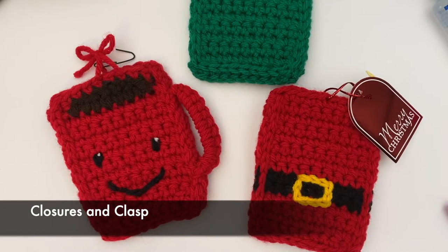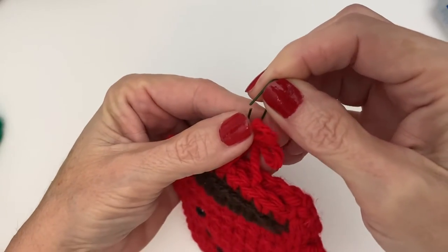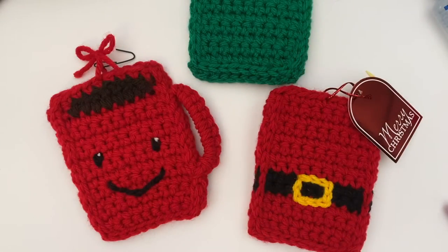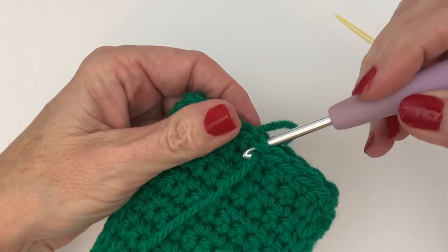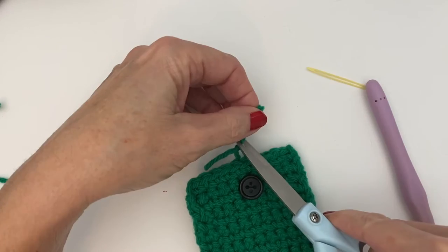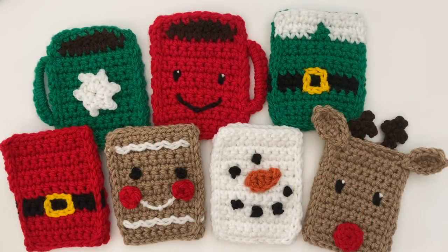There are several different ways to add a closure to your gift card holders. You can use a spare piece of yarn and tie a little bow — either close to the edge so there's no peeking, or a little bit higher if you want to hang it in a tree. One of my favorites is adding a little button to the back with a simple clasp — just take a piece of yarn in a matching color, slide it through two loops at the top, tie it, and you have a little button clasp. This can also serve as a hanger. I hope you enjoyed these patterns — if you did, be sure to check out these other gift card holders!